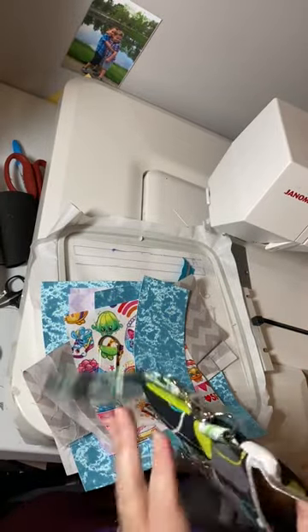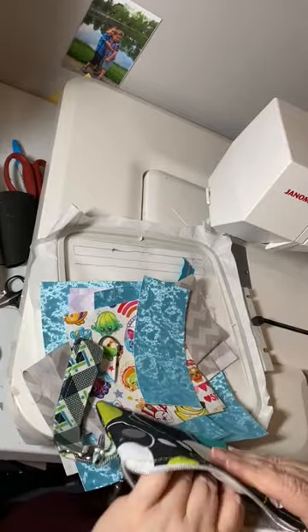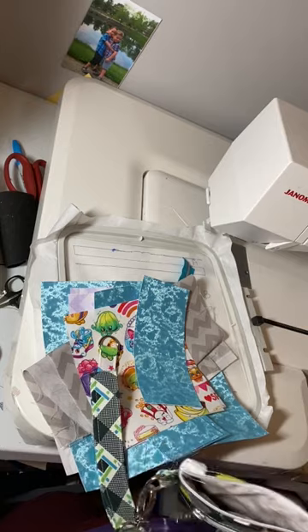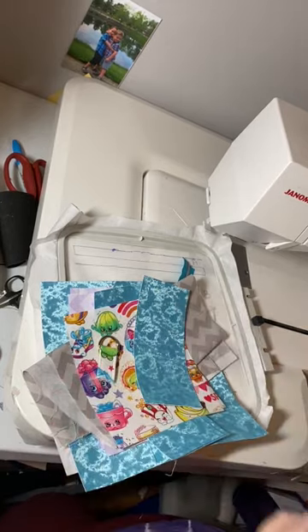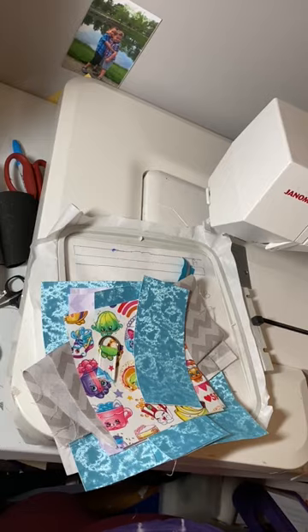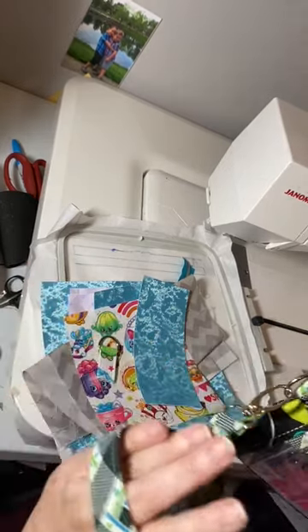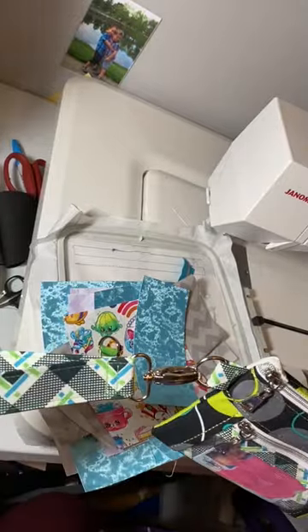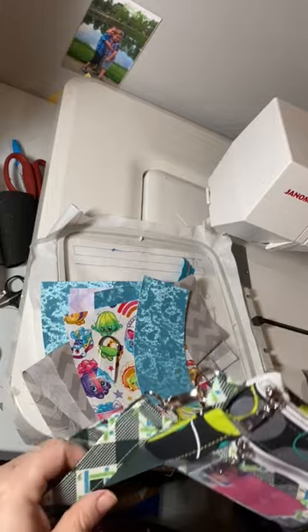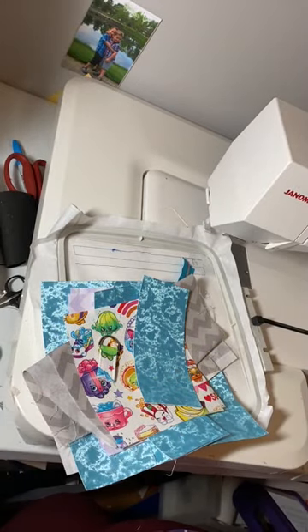This would probably fit a small iPhone, not the Plus. I made this wrist strap using four inches by fourteen inches. The instructions on how to make one of these is in my Facebook group, Starfish Designs Embroidery Group — there's instructions on how to make a wrist strap. You do need a sewing machine for that.